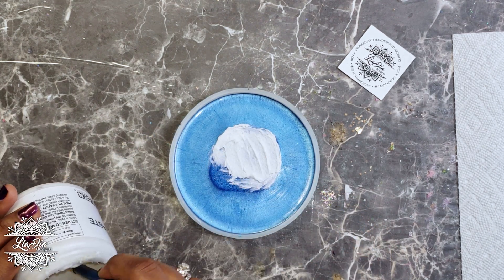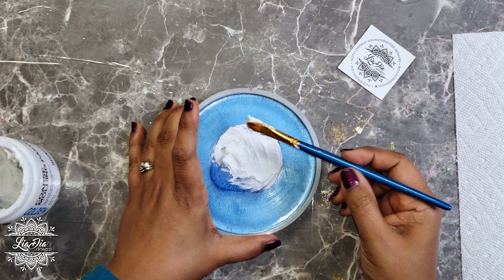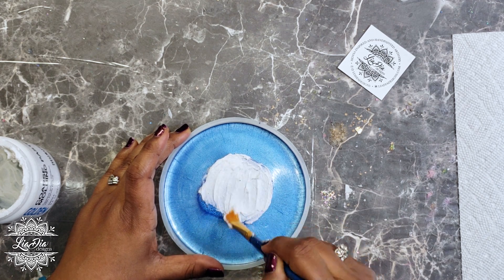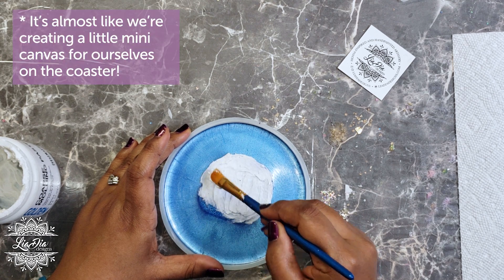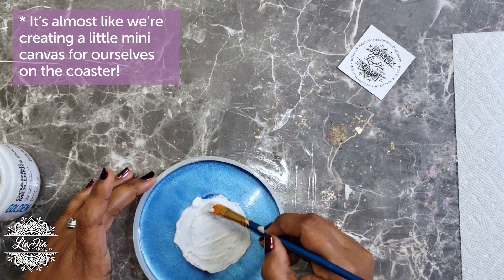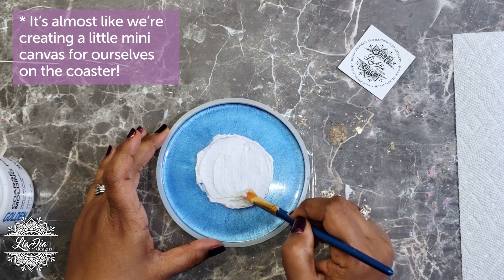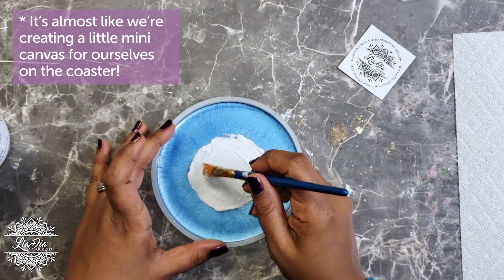The mold I'm using here is a little bit larger than a coaster mold — it is about five inches, so it's actually the perfect size for a ring dish or ring tray. So I'm going to be making that out of this if it all works out. I'll go ahead and finish putting this molding paste on, and then once we're done we'll let that dry and move on to the next step.